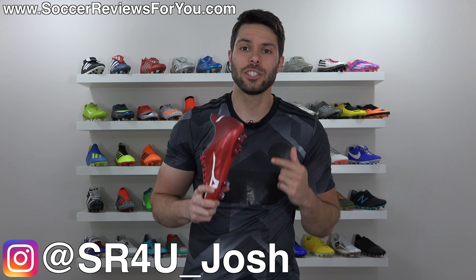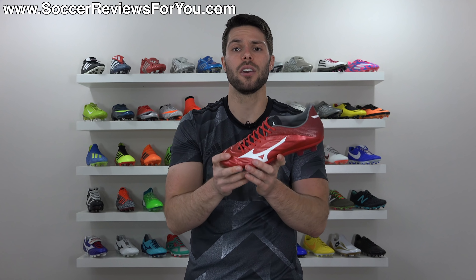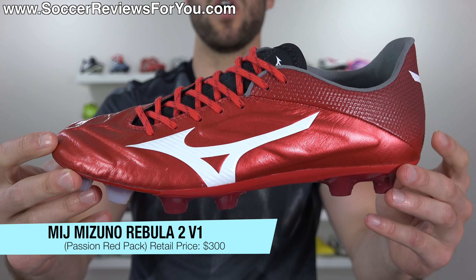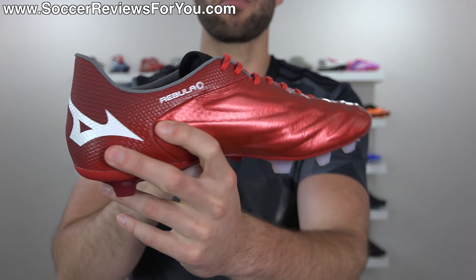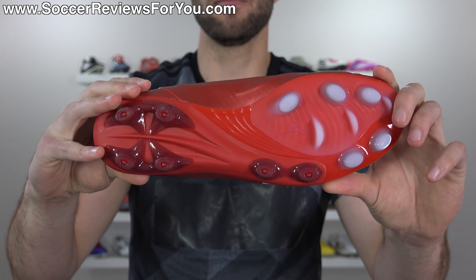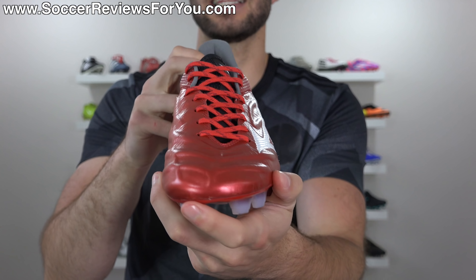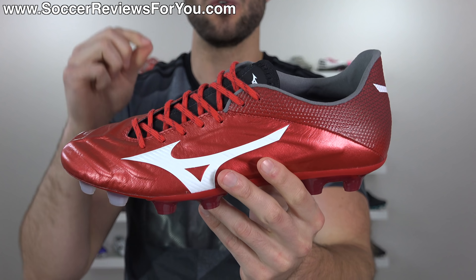I'd like to take a moment to apologize for that terrible joke. What's going on guys, Josh from SoccerReviews4U.com bringing you my review plus on-feet video of the brand new, made in Japan, Mizuno Rebula 2 V1 in the 2018 World Cup Passion Red colorway. This is a brand new boot that most people do not even know exists. It's expensive with a $300 retail price, but this is one of the best quality boots to come out in 2018 without question.